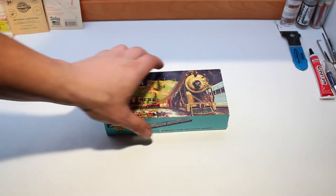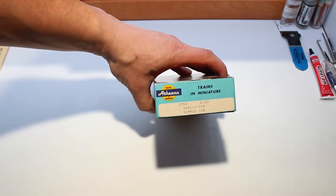Hello and welcome everyone. Today we are going to be assembling a Burlington Hopper car.